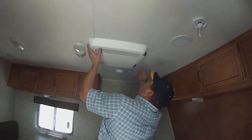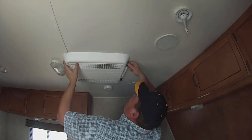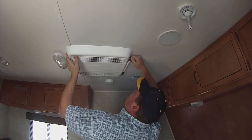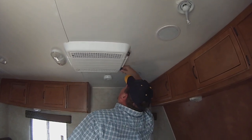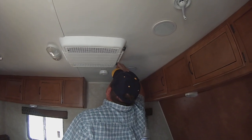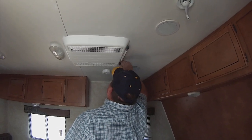Air conditioner — turn it on, you've just got knobs over here. You've got high cool, low fan, high fan, low cool, high cool. Over here, you've got the thermostat. The more blue you've got, the colder it's going to be. The opposite direction is going to be warmer according to the thermostat.